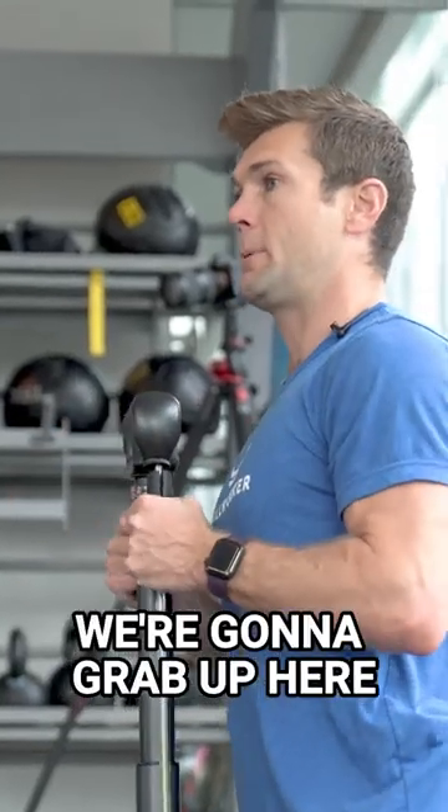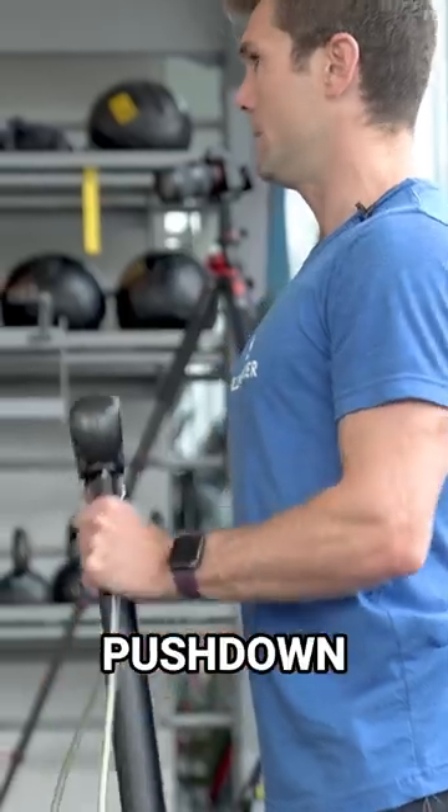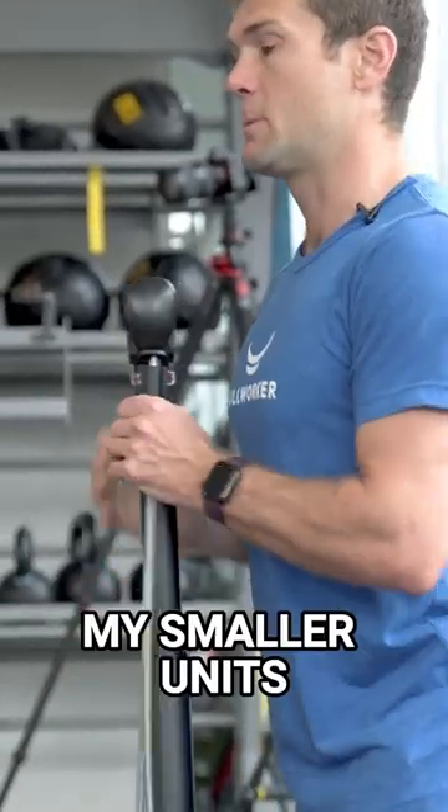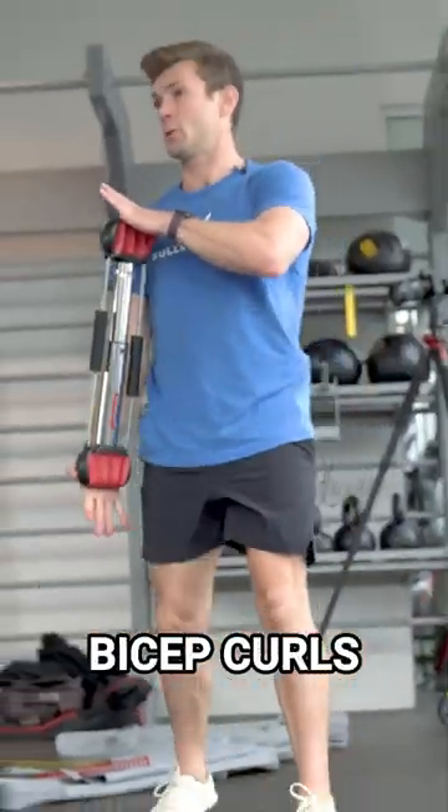We're going to be on our knees. We're going to grab up here, bending only at our elbows. We're going to do a tricep push down just like this. My smaller units, the steel bows, you're going to do the bicep curls.